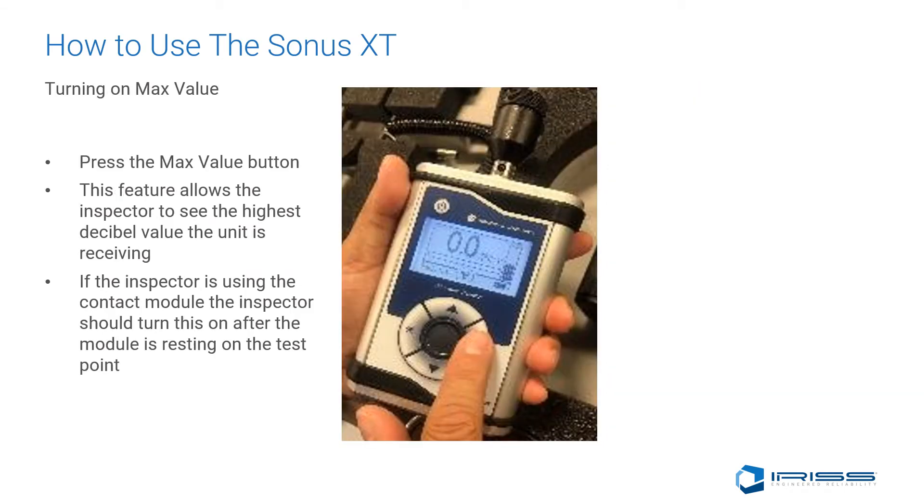Turning on max value is a great option when you're trying to hear or determine what the highest decibel value is. If we press the max value button on the right-hand side of the circle, this feature will show us the highest decibels received while using this unit at that location. To reset it, just press the button and the max feature will shut off.